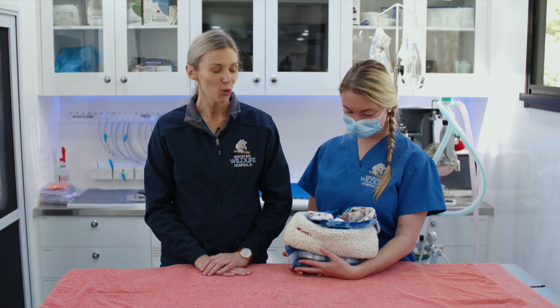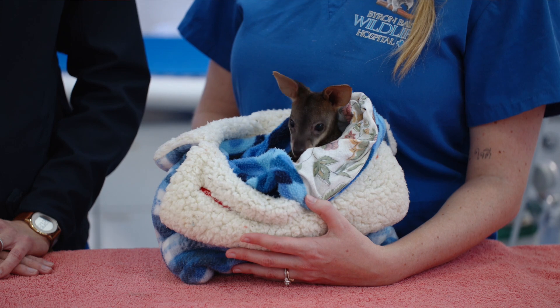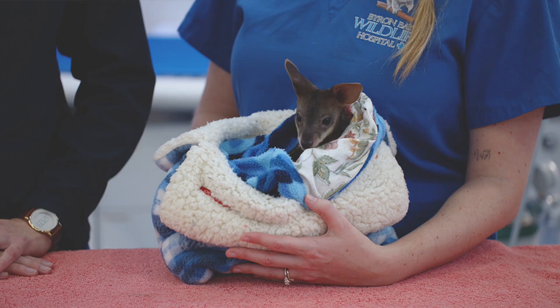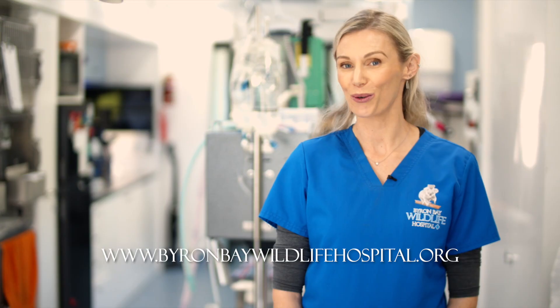We've covered a lot today in assessing macropods in the veterinary practice. We really enjoy looking after these guys in the practice and we hope you do too. We are very grateful to the Foundation for National Parks and Wildlife for producing this video. If you have any questions regarding treating our Australian native animals, please do not hesitate to contact the Byron Bay Wildlife Hospital at www.byronbaywildlifehospital.org.